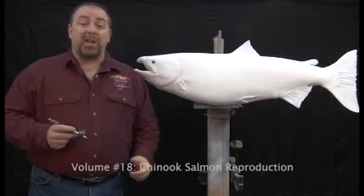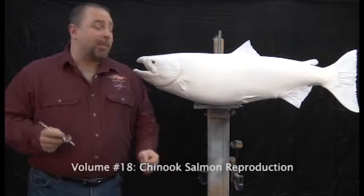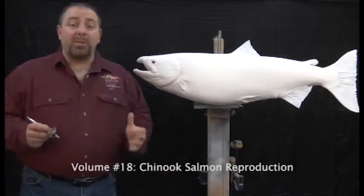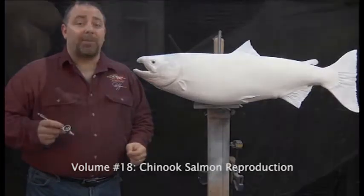Hi, I'm Rick Crane from Anglis Artistry and welcome to the Anglis Artistry Fish Painting Systems Workshop. Today we're going to be painting the silver phase of the king salmon, also known as the Chinook salmon.